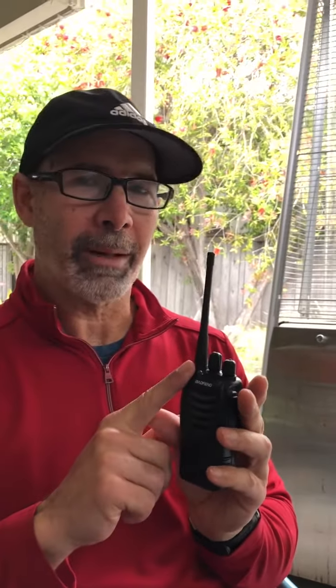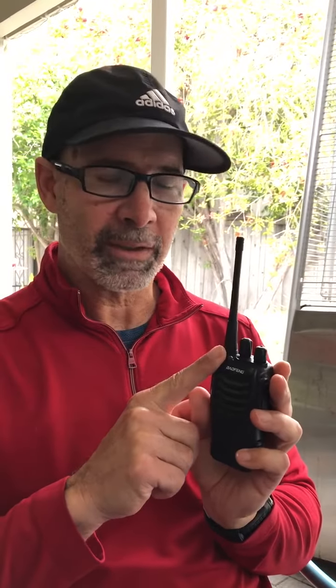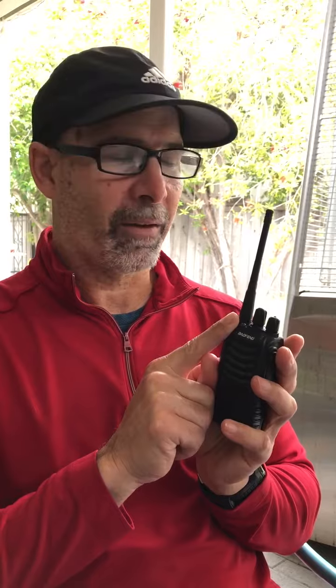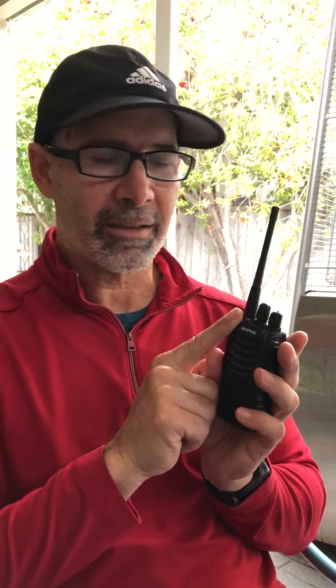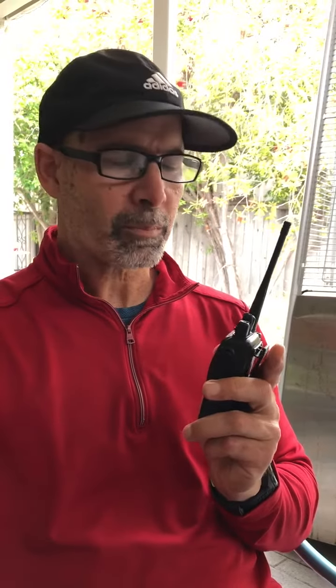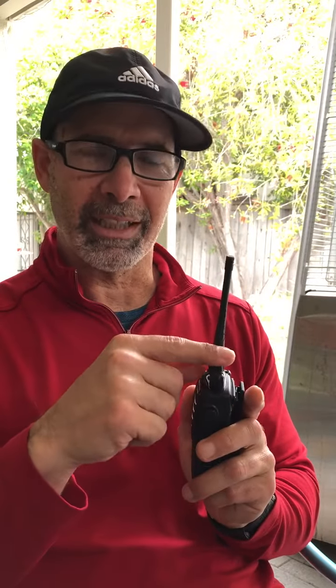These radios are programmed for you on the Family Radio Service, or FRS — it's a public usable space for walkie-talkies. I programmed them for you to use channels 1 through 16. Just make sure you're on the same frequency, or it won't work.